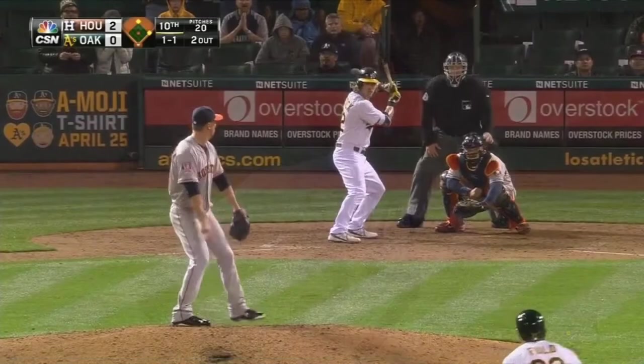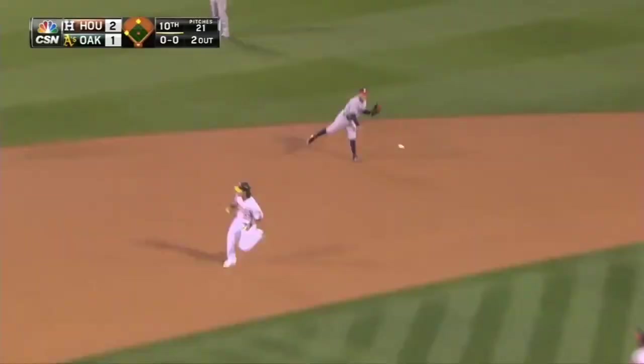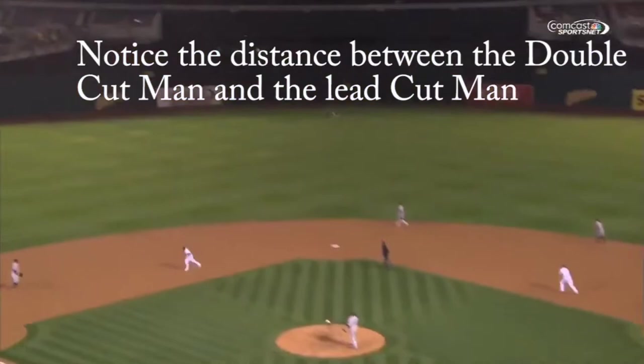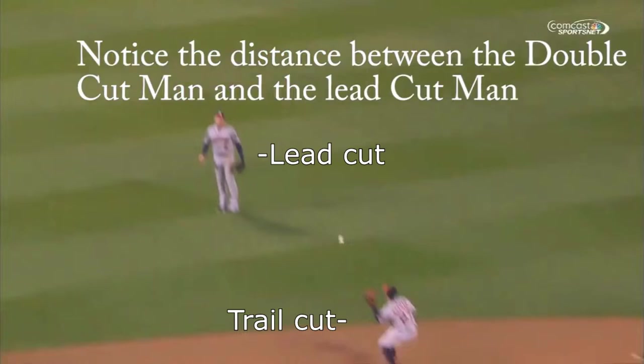The purpose of running a double cut is so that the middle infielders can relay even bad throws quickly. This means that the 10-yard positioning between the lead cut and the trail cut is of utmost importance and must be drilled into the players. When done correctly, short hops to the lead guy will end up being long hops to the trail guy, and most overthrows to the lead guy will end up being good throws to the trail guy.